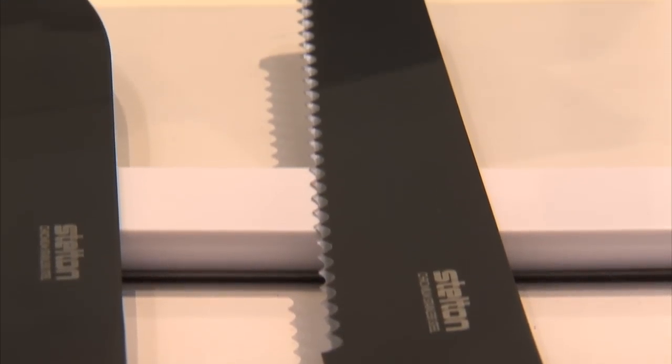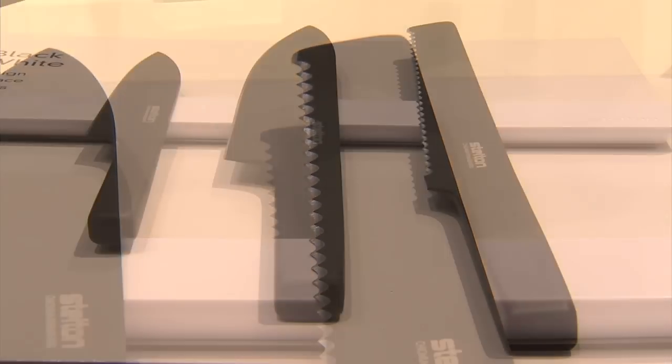There are three knives, all sold individually. The bread knife is $100, we have the big cook knife which is $120, and the little cook knife which is $80.